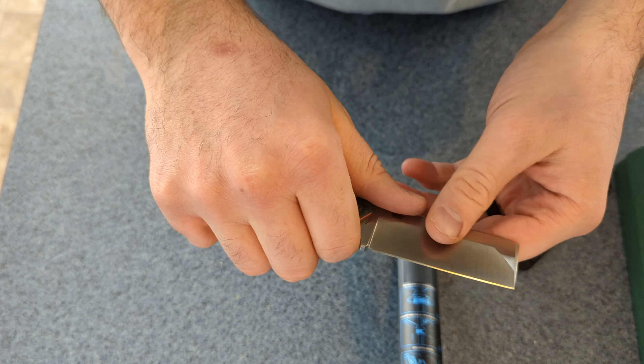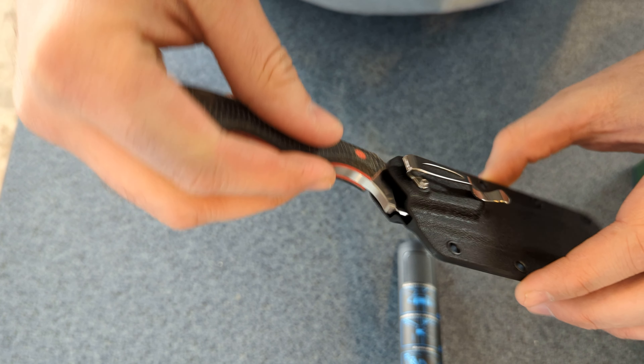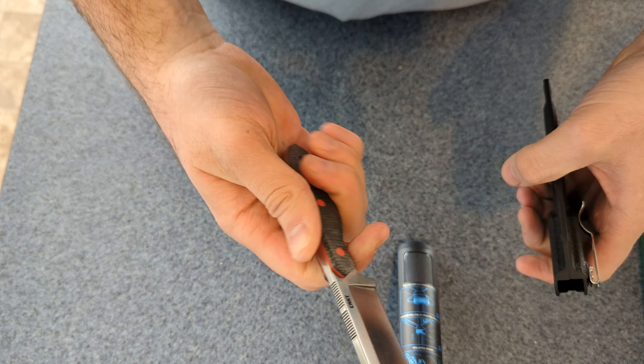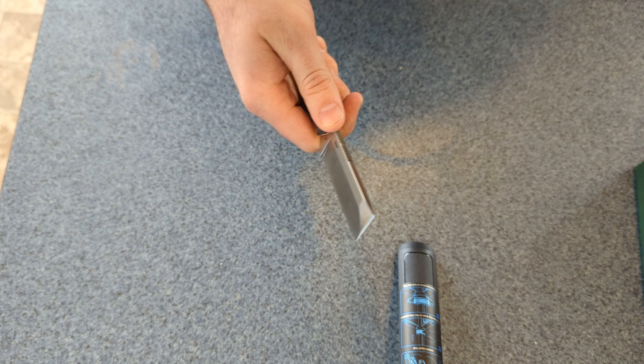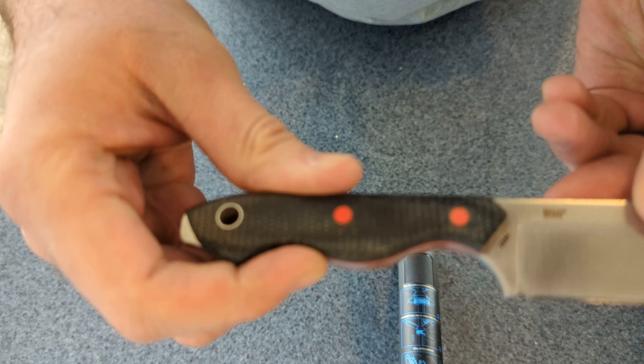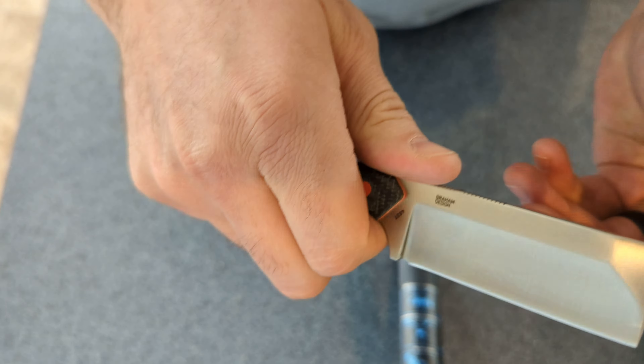What caught my eye about this particular knife is the blade profile. It's got like a chisel point on the end — nice and sharp. It has serrations on the back that catch good on your thumb. It also has full tang with a protruding tip on the end, so you can actually hammer it.